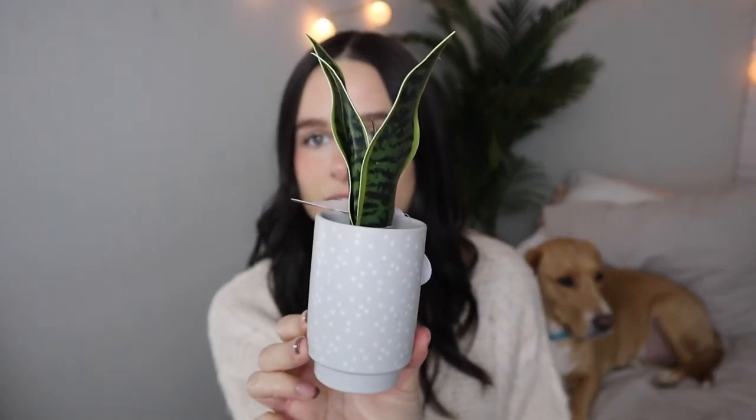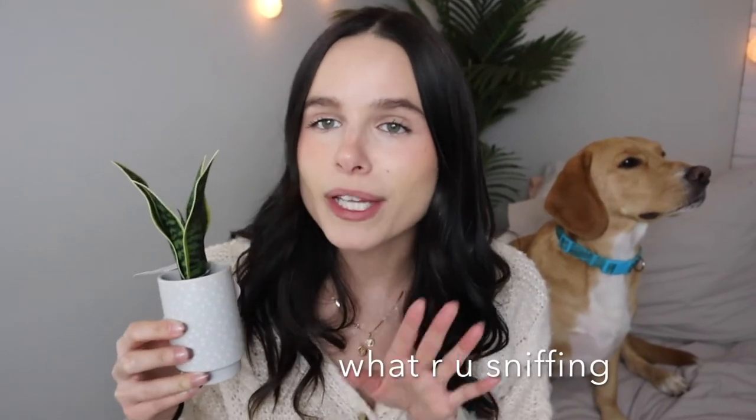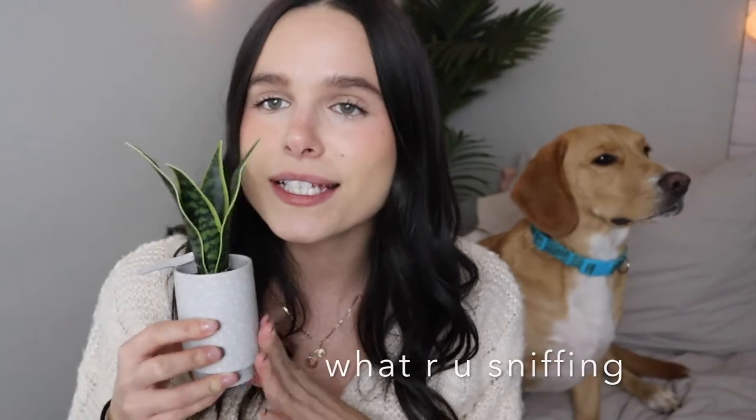Next thing I got from the dollar section is this cute little plant. I'm going to have a cute little setup with my jewelry station and put it there. I'm really getting into plants lately and this is just perfect.